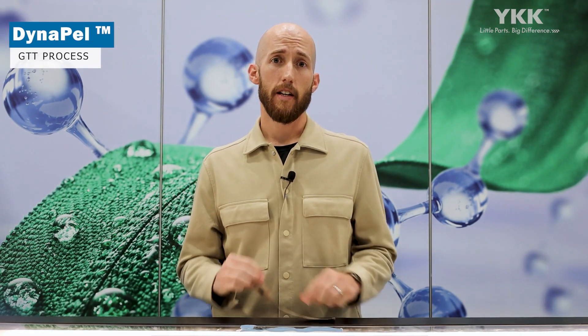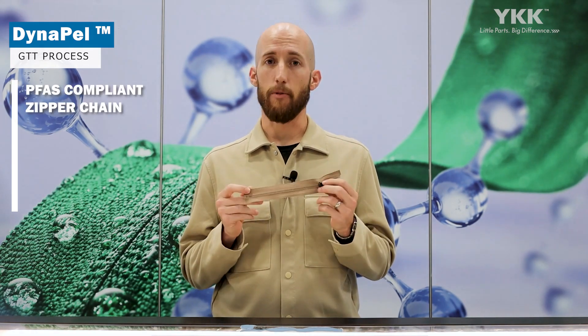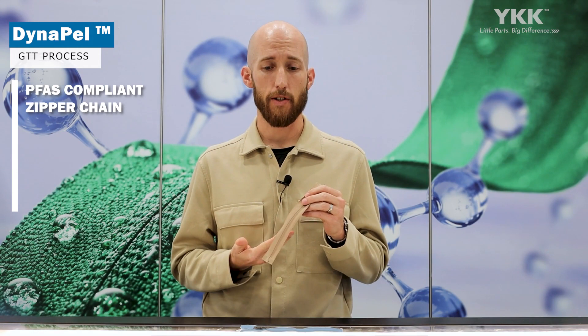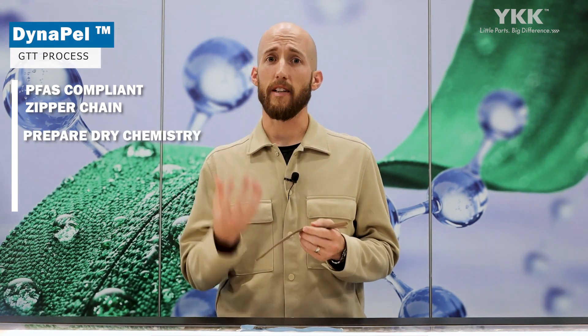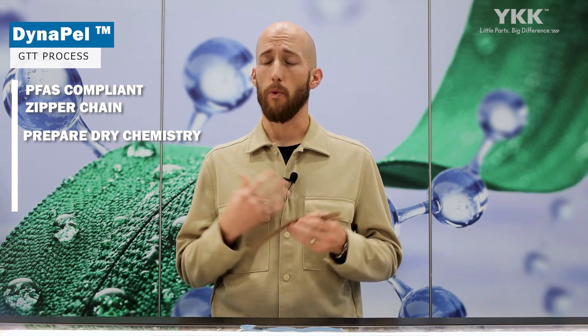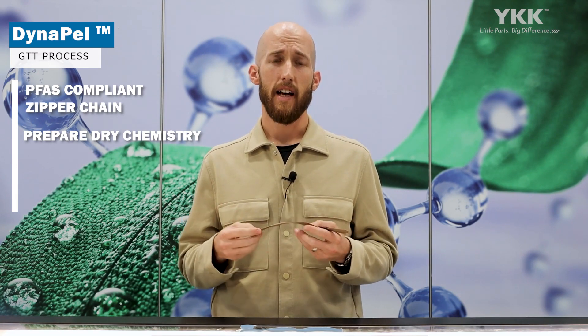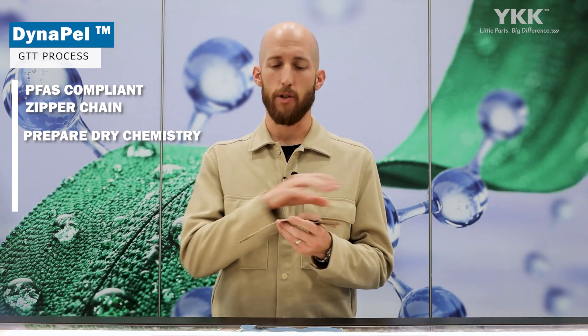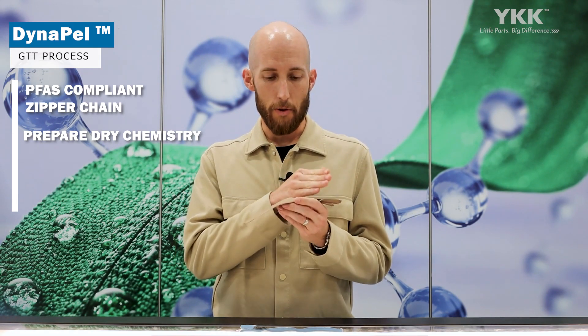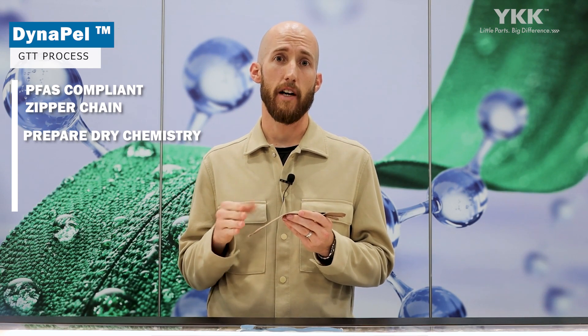To go through the specifics of the Impel treatment process: we take first our YKK-based zipper chain that's PFAS-compliant with a natural-on tape, which is a recycled polyester. We then specifically prepare Impel's chemistry and mix that up. It's a dry chemistry, which is a water-free application process, and instead of doing a padding process, we apply a very targeted, uniform dosage across the reverse side of the zipper chain.